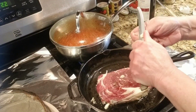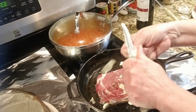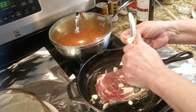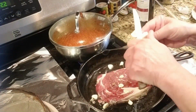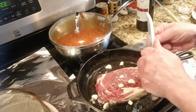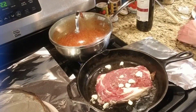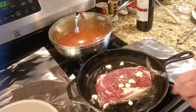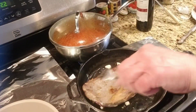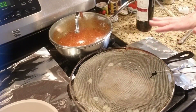I'm going to take some garlic, just slice it up, and put it underneath the pan. And you want to sear each side.